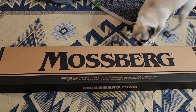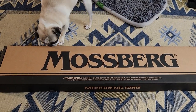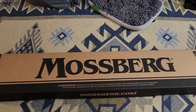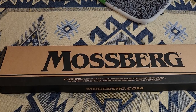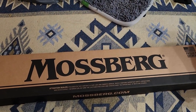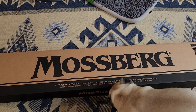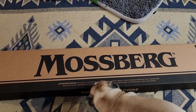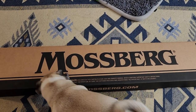So we got the Mossberg 590A1. My dogs are asking for a hunting rifle so I went ahead and bought them one. It's legal here in the States. You can see she's already wanting to get in there and check it out, see if her dog paws fit on it. I'll go ahead and open it up.